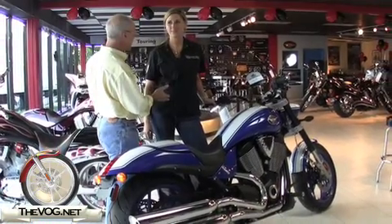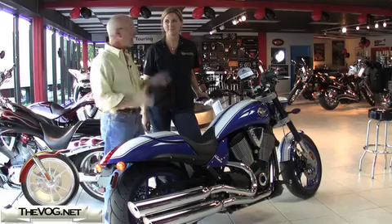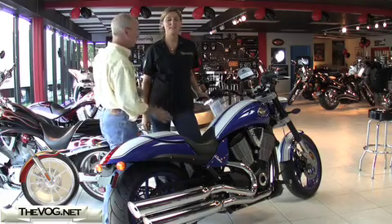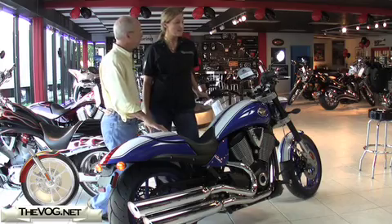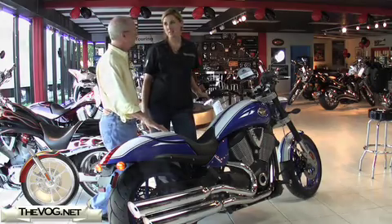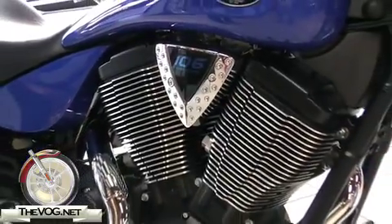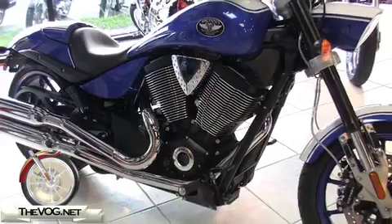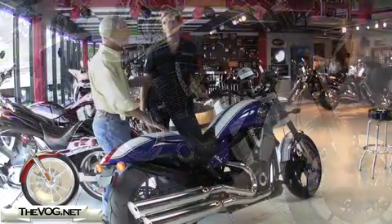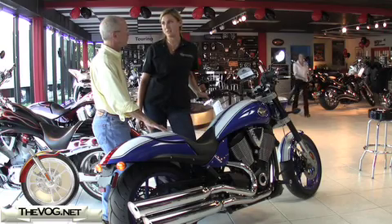With me is Anna, who's a regional manager for Victory. This is the 2009 Hammer S. The biggest change in the Hammer S this year is that we upgraded to a 106 engine, so it actually has stage 2 cams, which gives it 97 horsepower and 113 pounds of torque. You're really gonna feel the difference on this, especially when you get into some of the higher speeds.